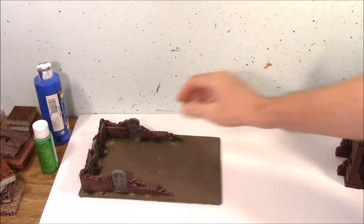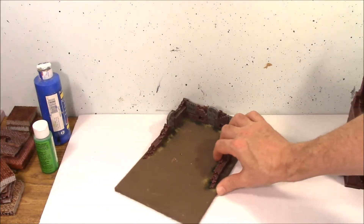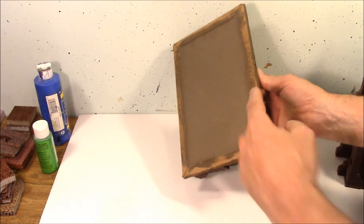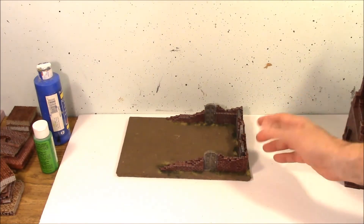If I take the tower off, you can see what the tray itself looks like — just the tray. That's the felt kind of glued over on the edge, and this is just stuck onto a piece of cardboard is all it is.